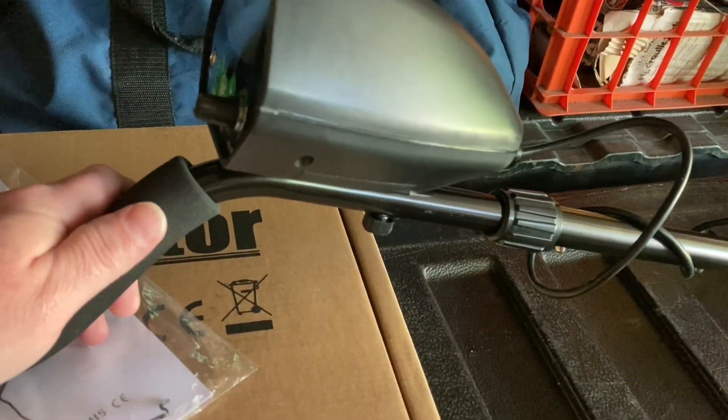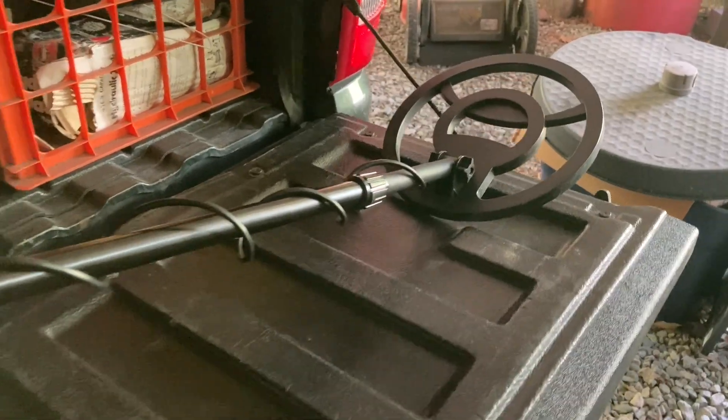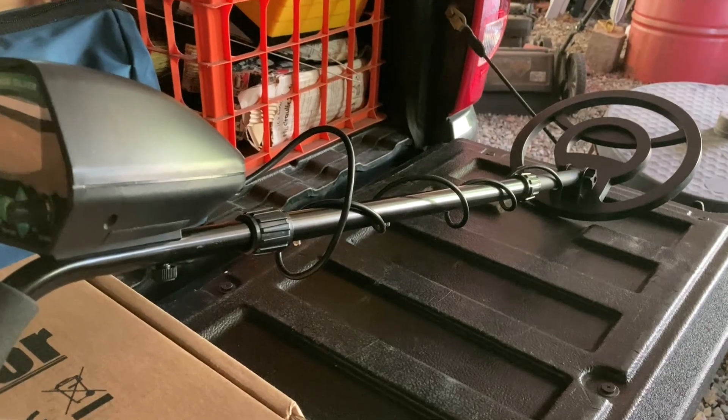I would definitely not recommend this to any seasoned detector for sure. I'll tell you one of the main reasons right now why I do not like this detector. Let's go detect a little bit.